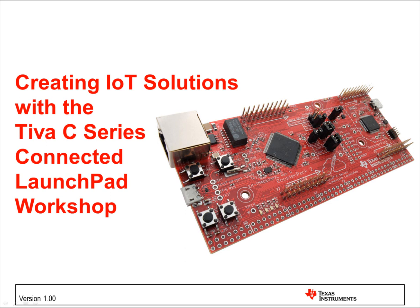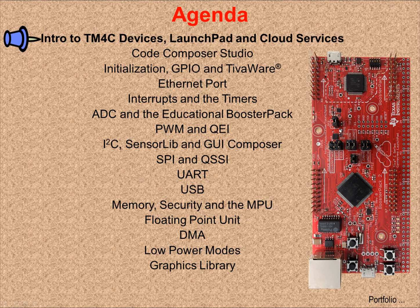This workshop is available at www.ti.com/connectedlaunchpadworkshop. That wiki site has links to all of the materials you need to run this workshop. Chapter 1 is an introduction to TI's Tiva C-Series Cortex-M4F microcontroller and its peripherals and tools. You will examine the architecture and features of the device, the design of the launchpad board, and how cloud services are provided.